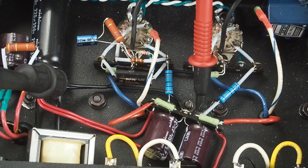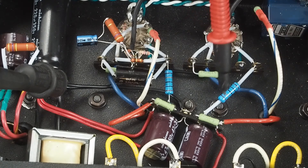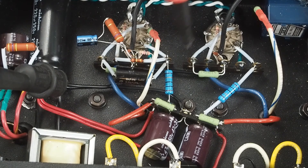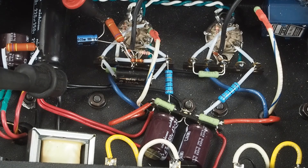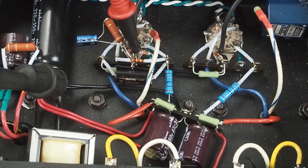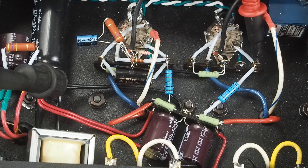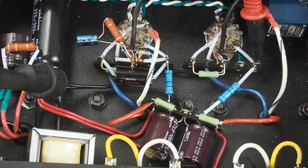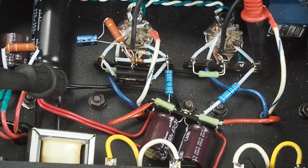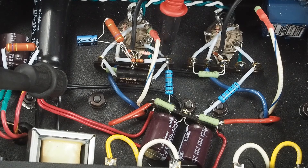With it all running, you want to see about 225 volts here. You'll probably see about 220 volts here on the plate. You want to see about 14 to 15 volts on the cathode of the output tube. Then just about 1.3 volts on the cathode of the input tube. And here, which is the plate of the input tube, you're going to see about 100 volts. These voltages don't have to be exact — you just want them in the ballpark.